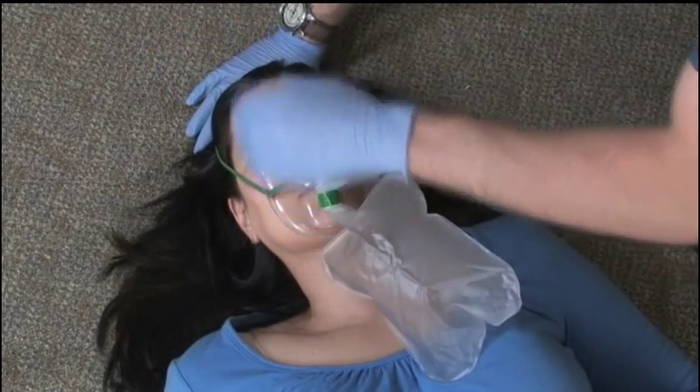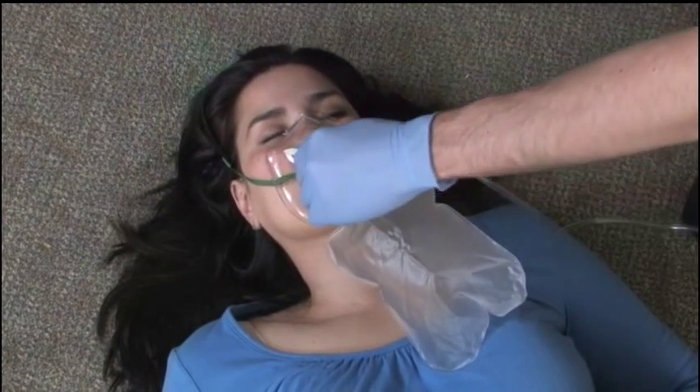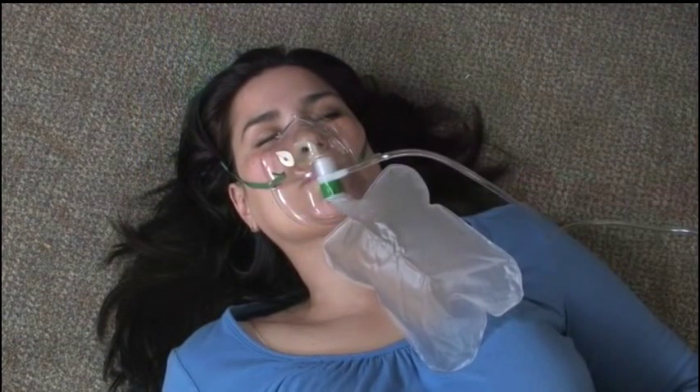The liter flow for a non-rebreather should be between 12 and 15 liters per minute. It should not be allowed to go below 12 liters. A non-rebreather mask will provide concentrations of oxygen ranging from 80 to 100% depending on liter flow.